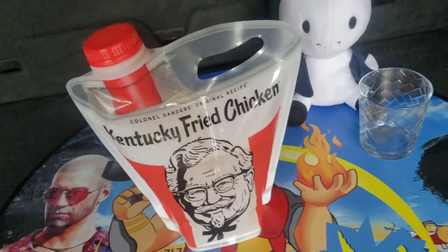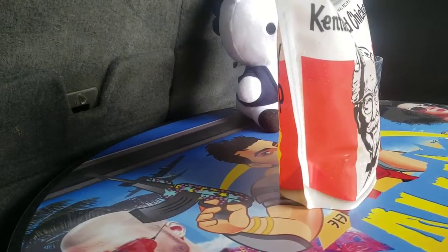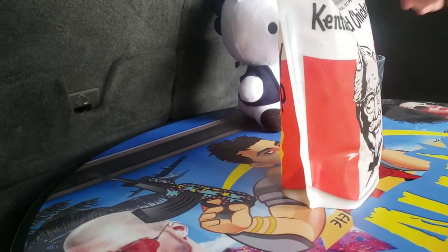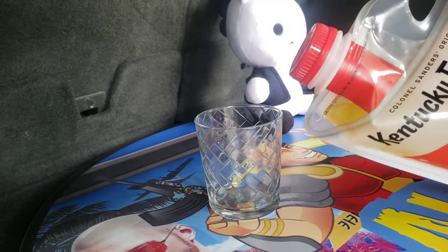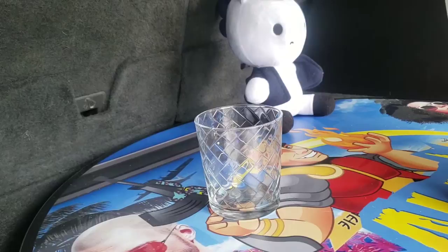And we're going to pour some for you so you can see what it looks like. Alright, so I'm using a tripod, so I'm going to do my best here. It works good, it's just I need both hands to pour obviously.